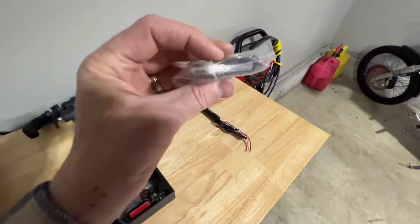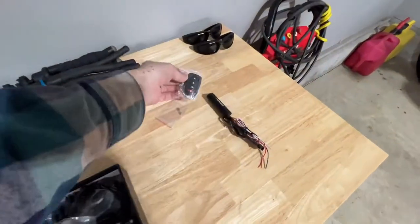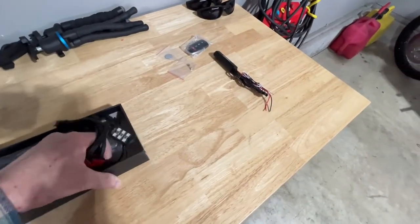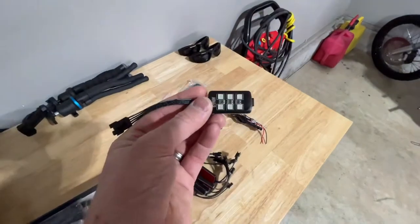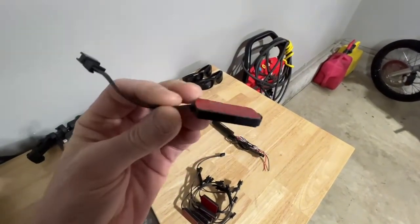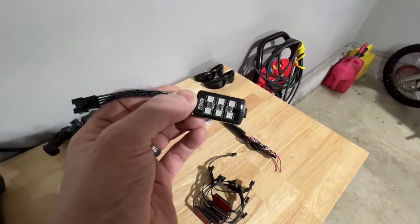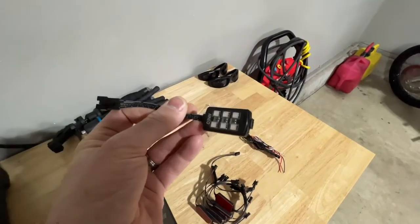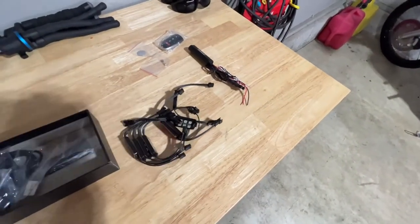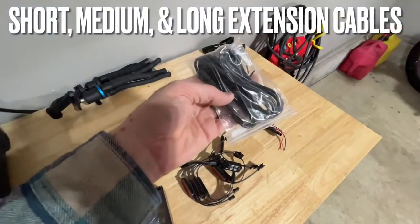You get a keychain remote — it looks like a key fob, really nice. There's a battery for the remote, all your LED light strips with 3M tape on the back. They're not that big and bulky. Some light strips are long and skinny; these are short and a little wider but small enough to hide on the bike. You also get wire extension wires in various lengths.